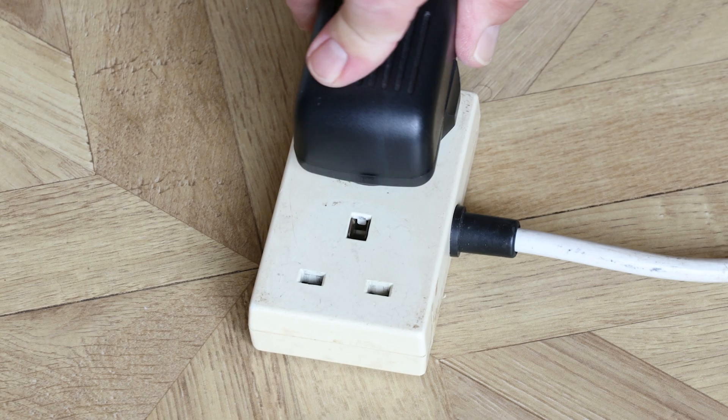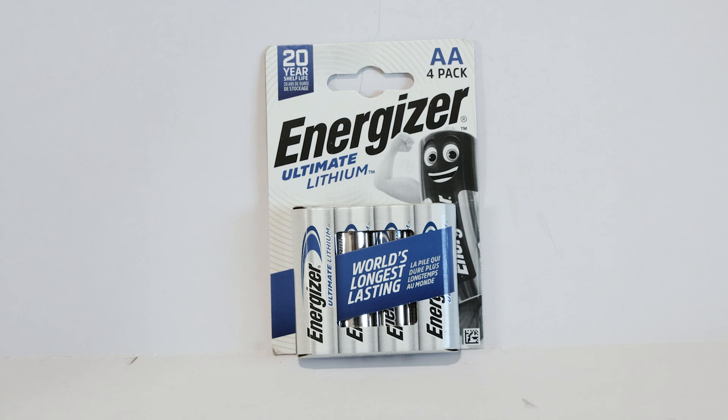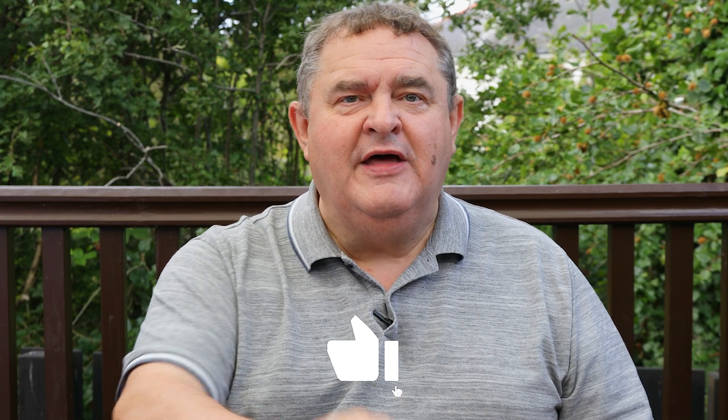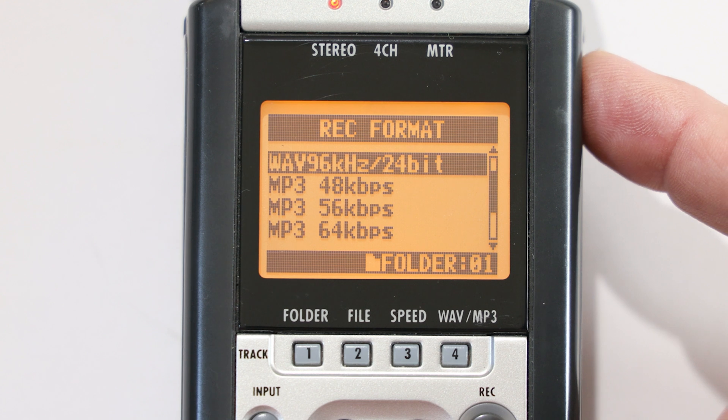One solution would be to plug in the Zoom AC adapter. But if I'm on a location video shoot I can't rely on having an AC wall outlet or socket close by. I could use batteries with a higher power capacity like these Energizer Ultimate Lithium batteries — supposedly the world's longest lasting. But even they won't take me through to the end of the day.